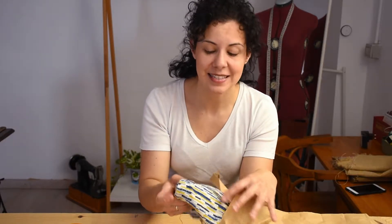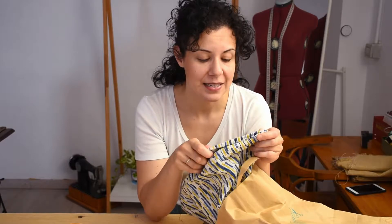Hi! I bought this piece of fabric when I went to Berlin and since I saw it I thought about making a jacket, so let's do it!